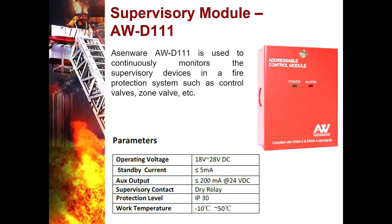Supervisory Module AWD111 — it is used to continuously monitor the supervisory devices in a fire protection system, such as valves, sound valves, and similar equipment.